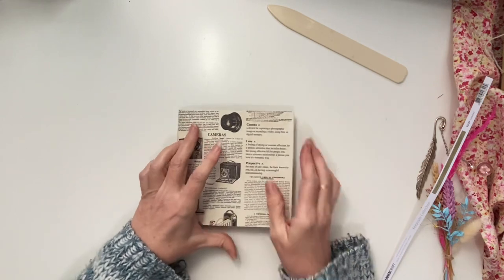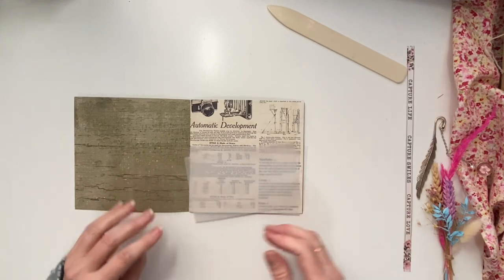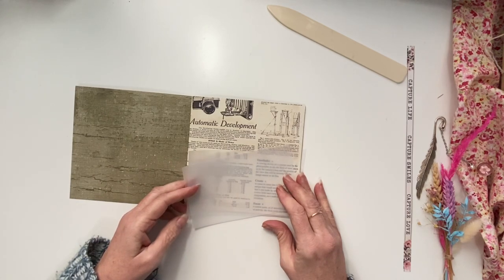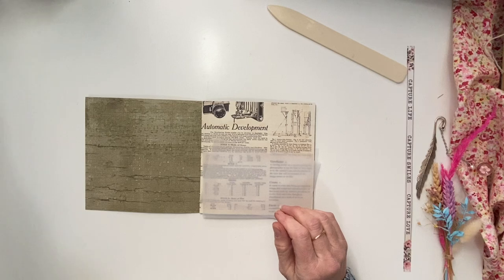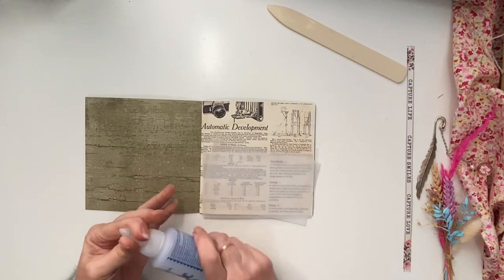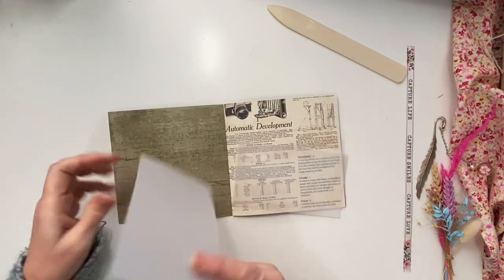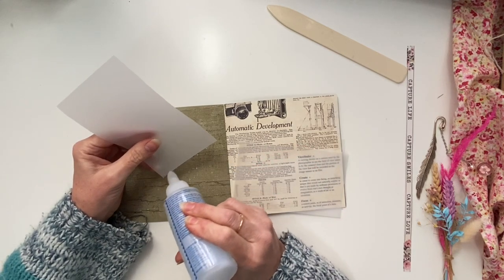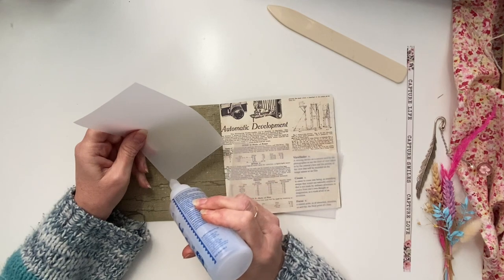We'll just glue those down now. I might use my fabric glue because it's pretty sturdy. On part B — because Rachel's doing a part B — we will do a part B and I'll decorate the front cover in part B.